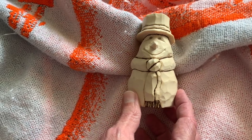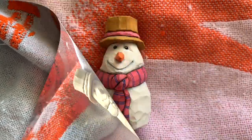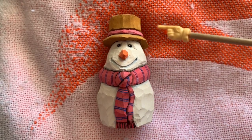So there you go — that's what it looks like when he's burned. Snowman number four, next up painting. Here's our snowman with the paint on him and I'm going to talk you through some of the colors that we've used here.